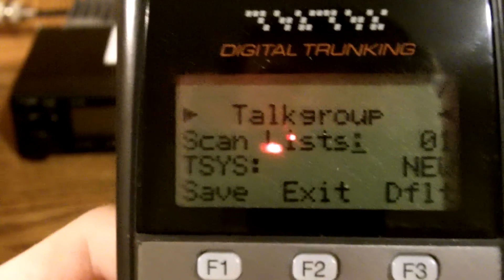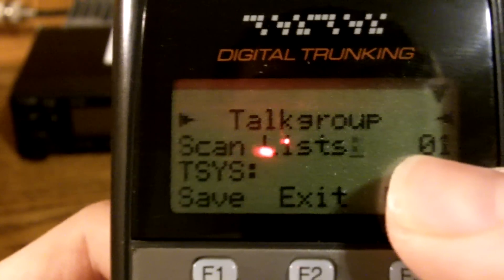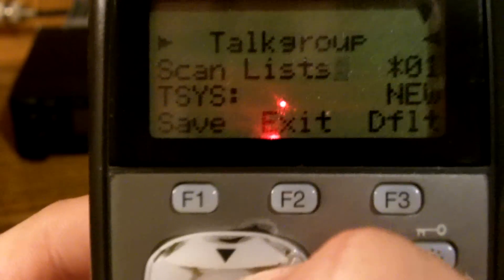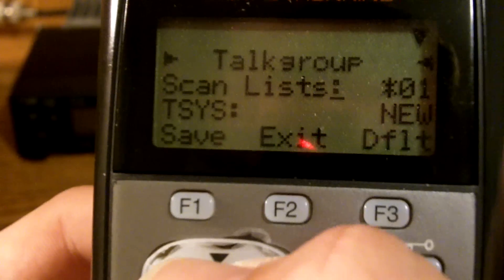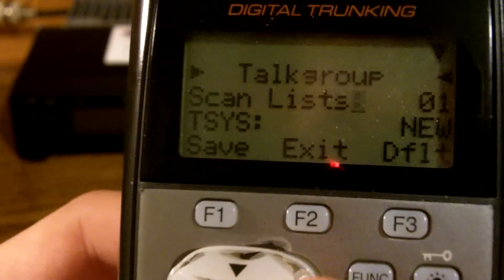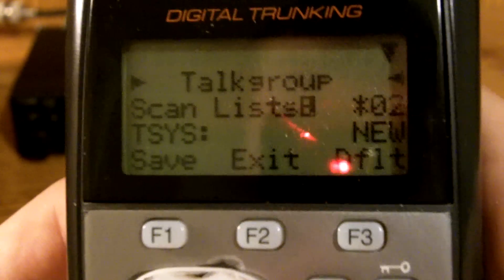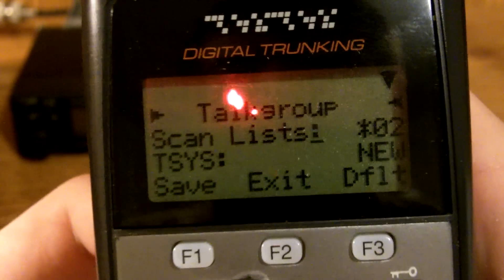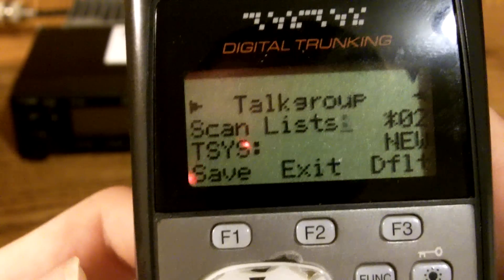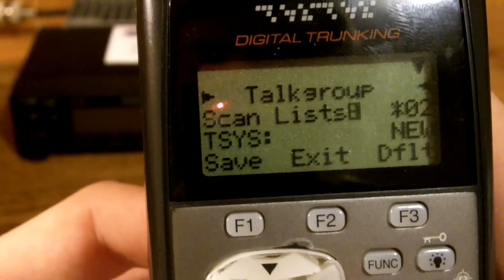Now when you scan through them, it's going to show up as a scan list, and that's basically going to be the bank. I want mine to be on one, so I'm going to press Select. That's going to put a star next to whatever number you choose. Let's go up to two — now it's on two. Now that we've chosen our correct scan list, you want to go down here to Talk System.